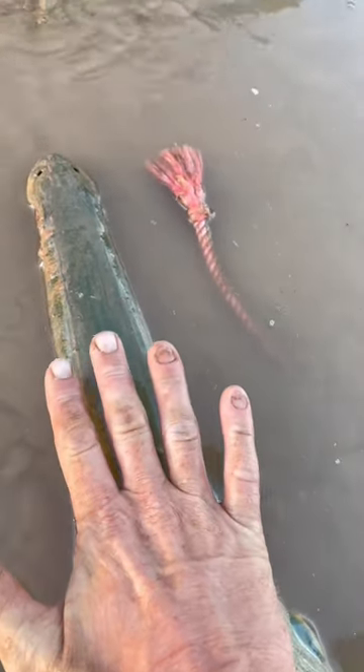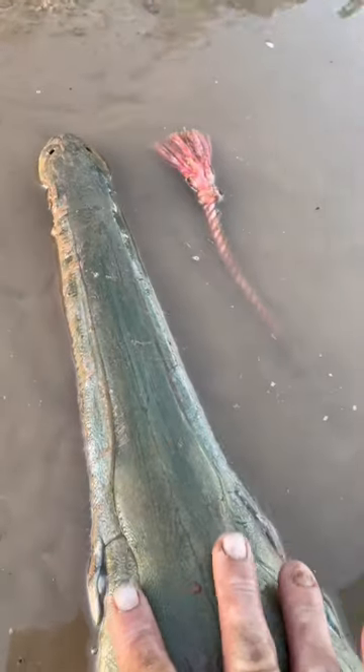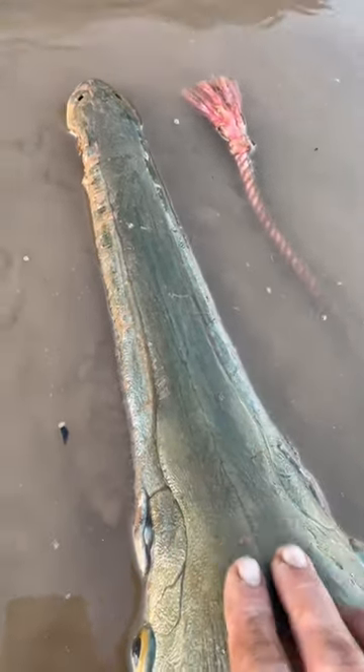If it was an alligator gar, my hand wouldn't fit over the entire mouth. This is super skinny — way wider than a longnose gar, way skinnier than an alligator gar.